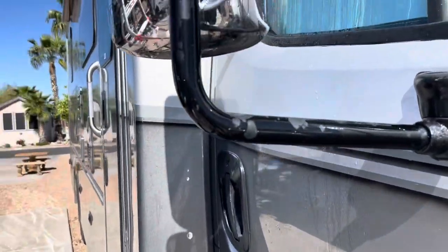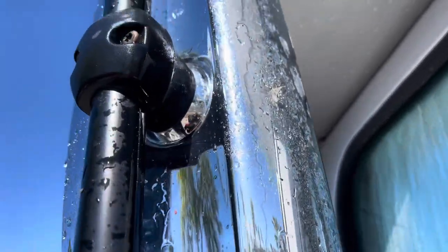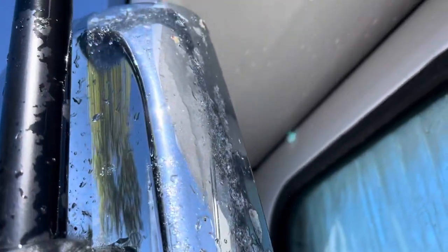The next thing we're going to move to is the mirrors. The mirrors get really, really dirty — you can see all the bug splatters up there. Take your time on the areas that are the dirtiest, because those are typically the spots where the owner is going to pay the most attention when they look at the finished job. So go the extra mile and spend a little extra time making sure the mirrors look perfect, the windshield looks perfect, and the front of that coach just looks absolutely stunning.